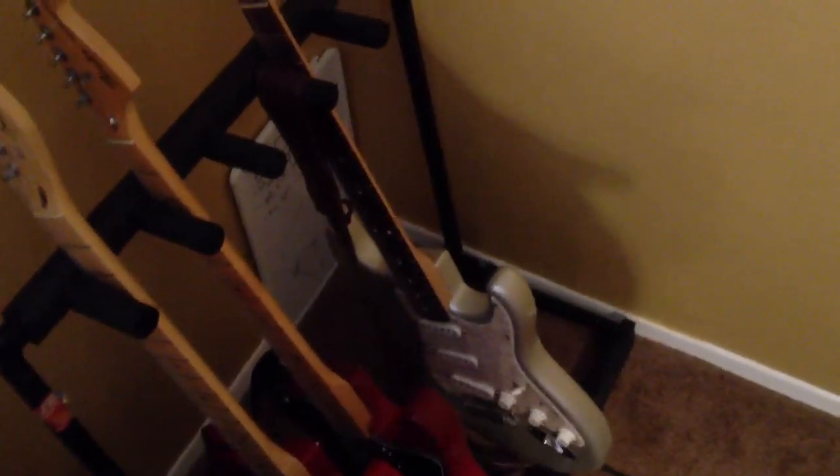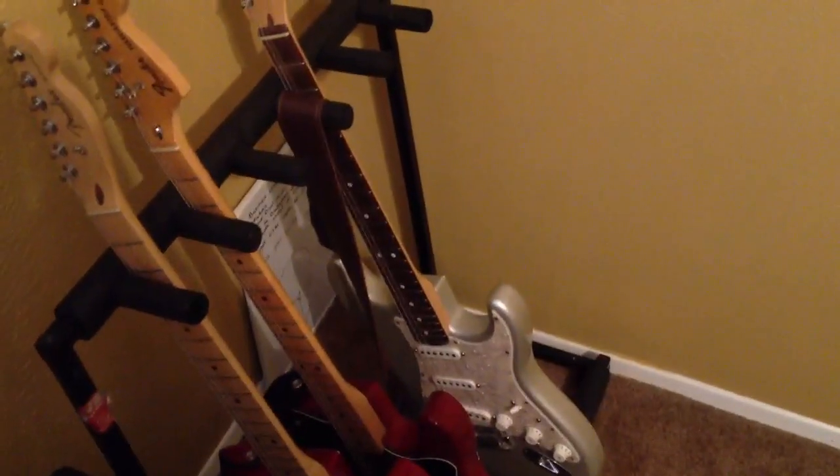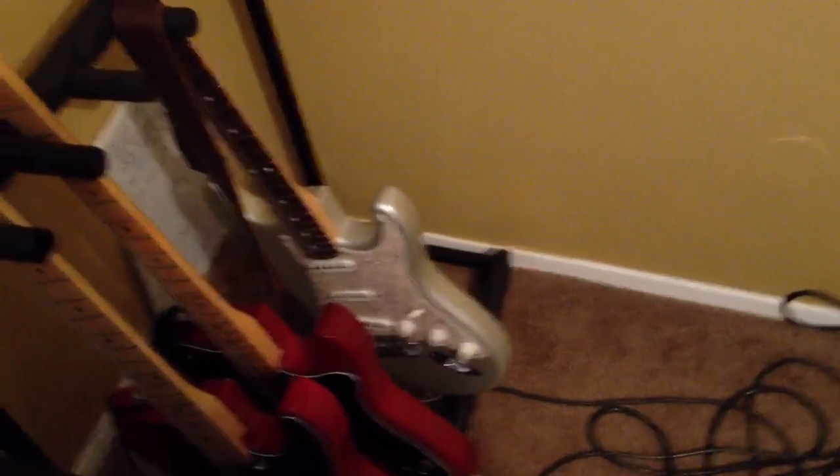Next to that is the Texas Special Strat. It's a 2004, I think — it's a discontinued Fender model. It's got the Texas Special pickups in it. That's about all that's special about it.